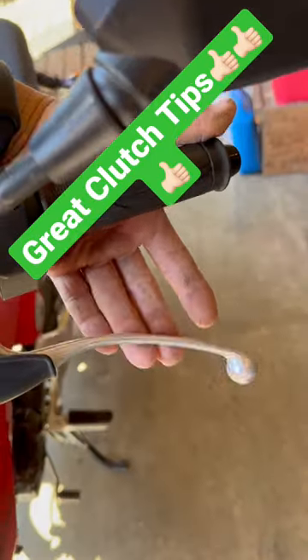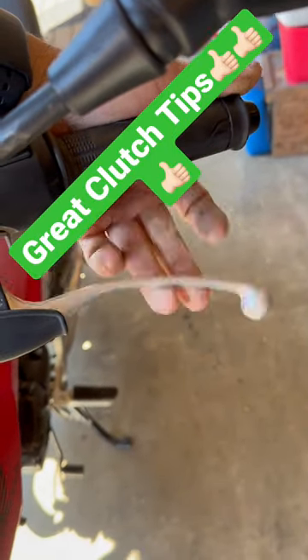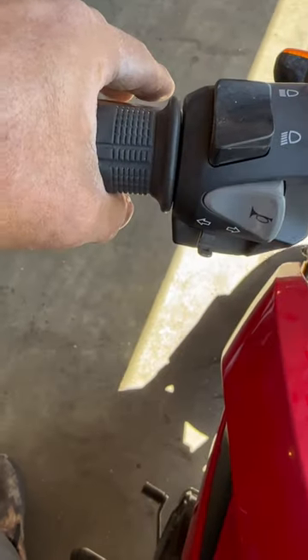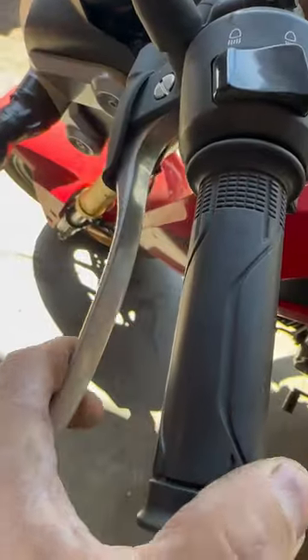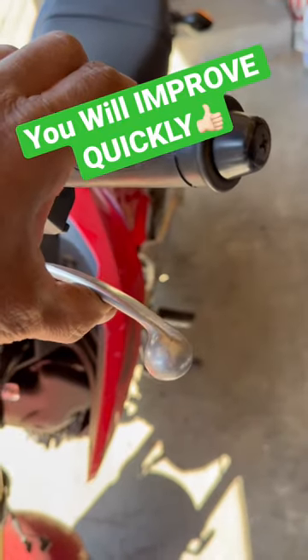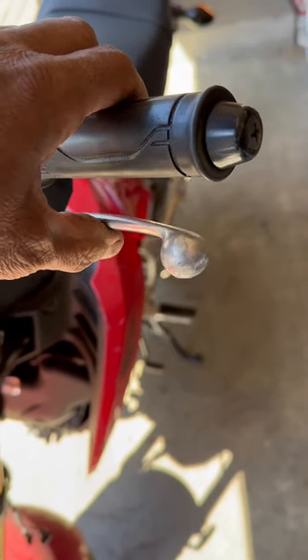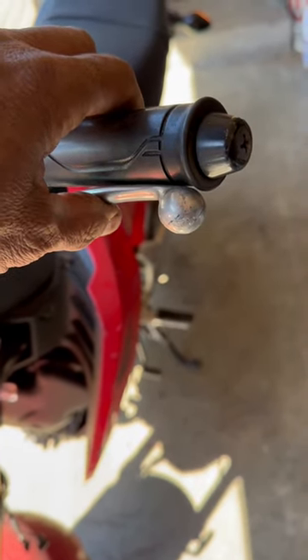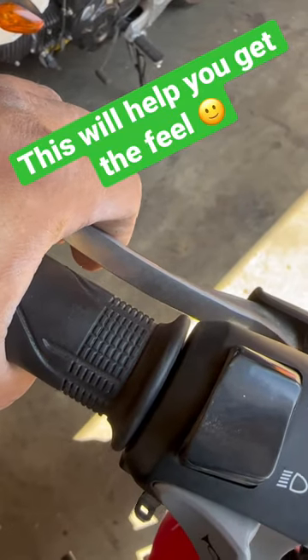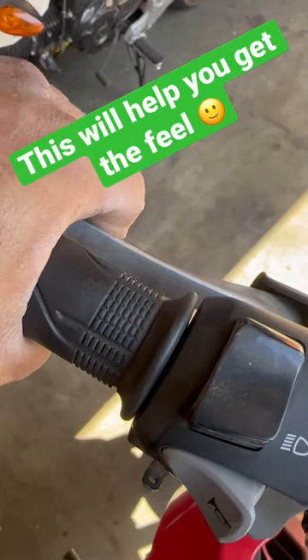If you just started riding motorcycles and you're trying to figure out how to use the clutch, maybe you've been doing this. There's a certain spot in the clutch when you let it out where it wants to grab. A clutch is progressive, so you can apply a little bit at a time and you can also pull it back in. A great way to practice is to put it in gear and find the spot where it wants to grab without letting it all the way out.